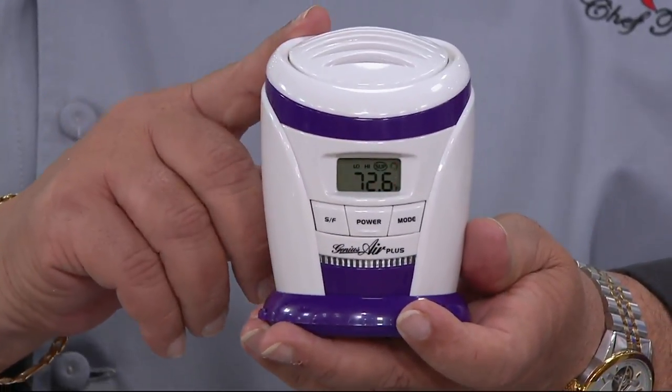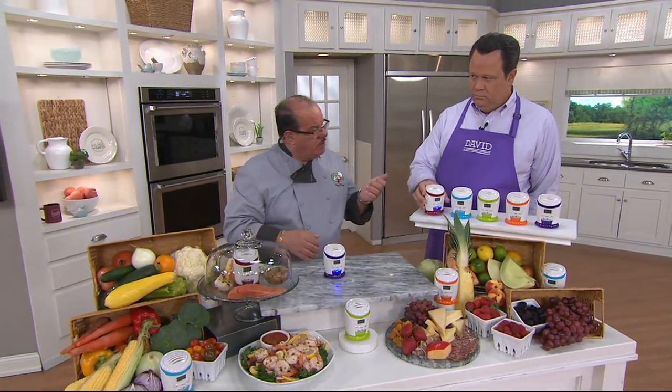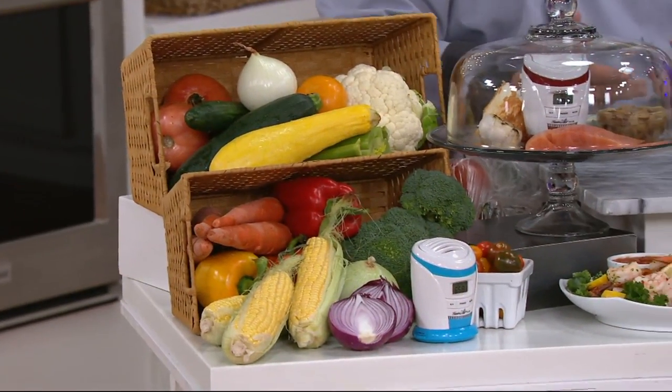Let me say this to all our foodies: if you're maybe one or two people at home and you see a deal on the larger package of strawberries or a larger package of celery, you don't have to be afraid to buy those anymore — this will definitely extend the life of your food. And with the alarm this summertime, the kids are in and out; they grab a lemonade, they think they close the door but they didn't, so the alarm will really help you.